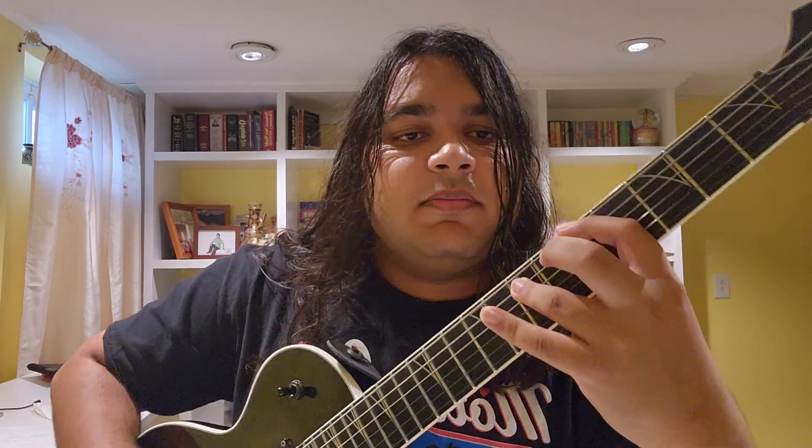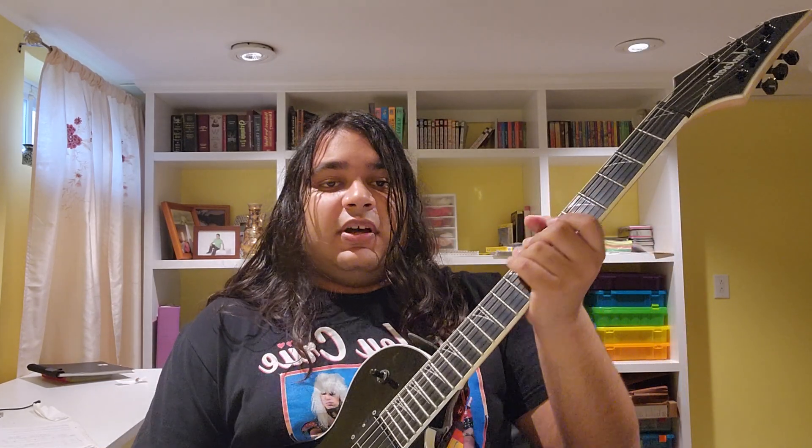You hit that once, and then you take your pinky and play the ninth fret on the A string. That's basically it — there's not much more to it. You can count that too, actually — that's a good exercise for you. Yeah, that's it really, at least for the blues riff.